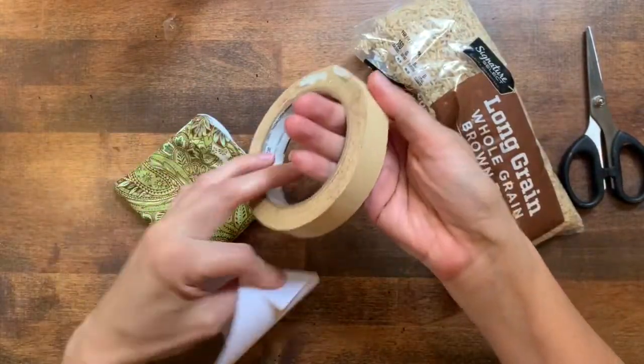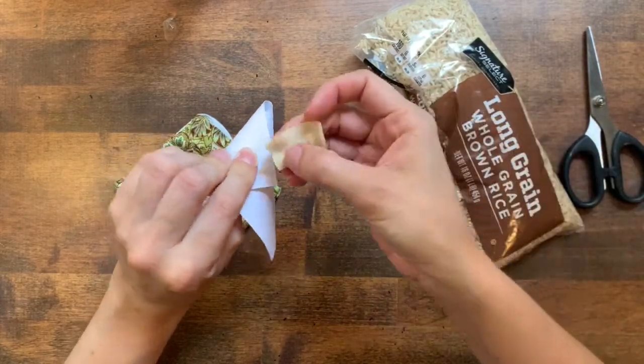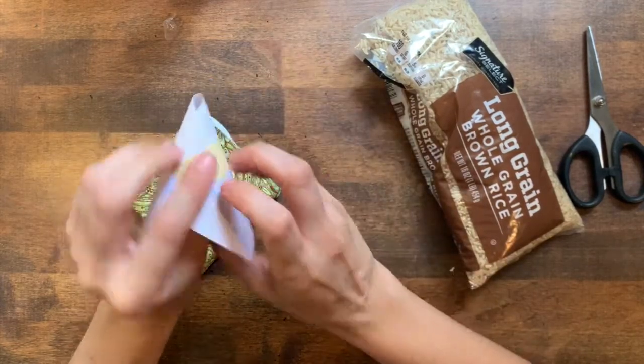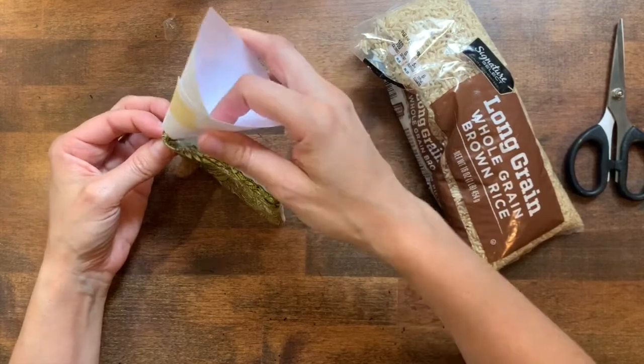I'll tape it shut so I don't have to hold it while I'm working. Then I'll snip off the end to make it a little wider and tuck it into the hole that I left in my beanbag.